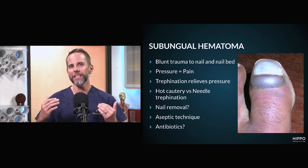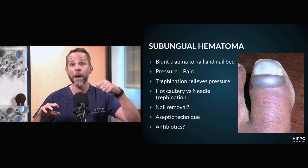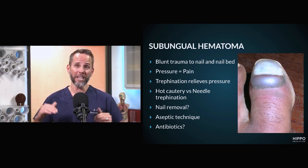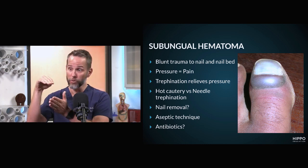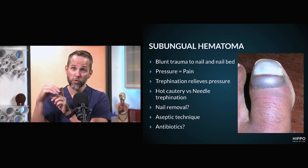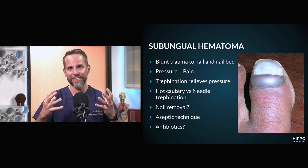Any type of blunt trauma to your digit — like a hammer to your nail bed, dropping a brick on your foot, or even the repeated trauma of runners when you have your toes hitting the anterior aspect of your toe box — basically causes trauma on the nail bed, bleeding, and that bleeding just collects in that space.